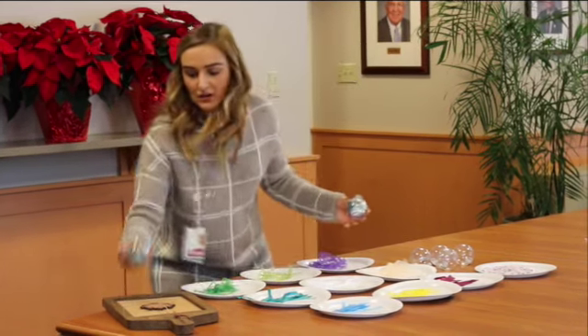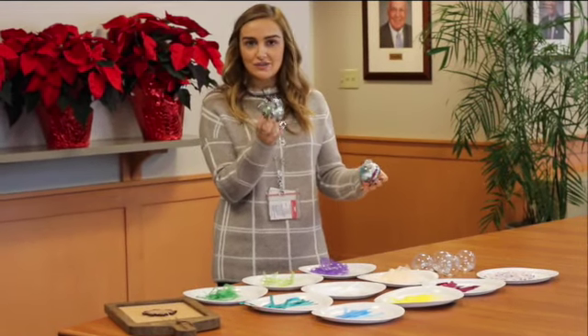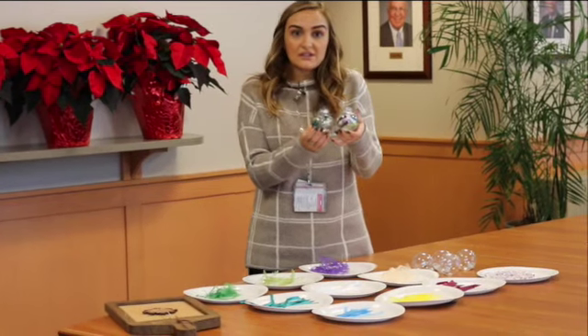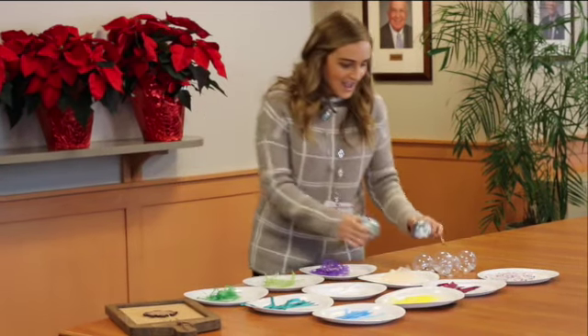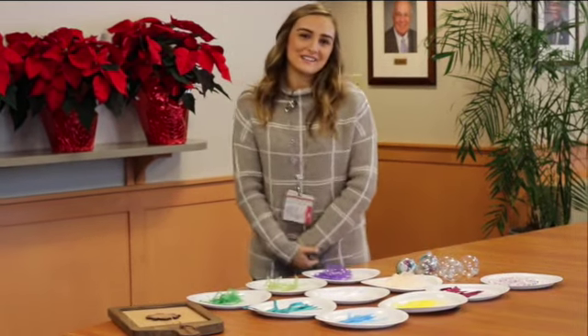This is a completed one. This person actually decorated the outside, which is a great way to memorialize your loved one as well. As you can see, these are very different because they were from different emotional experiences. That's the gist of the activity, and this is a great way to remember your loved ones during this holiday season.